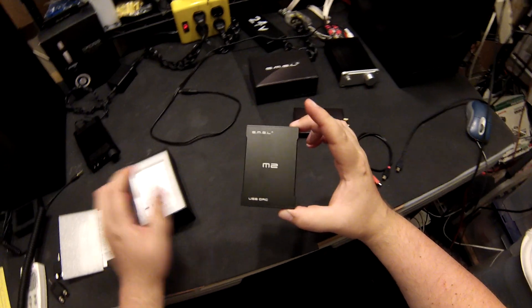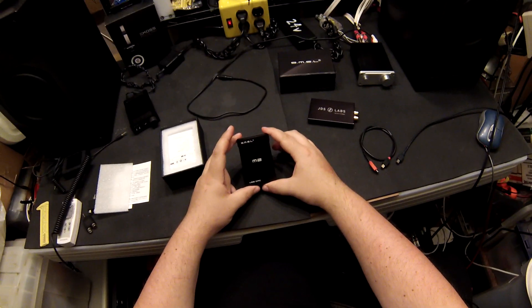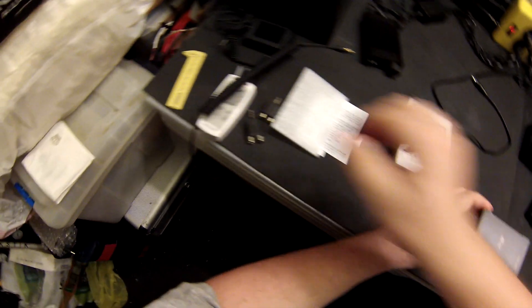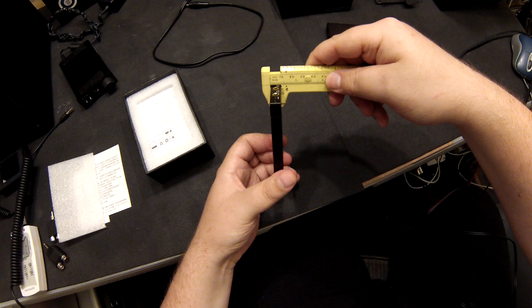Behold, ladies and gentlemen, the SMSL M2. It is exactly the size of a credit card, and 10 millimeters — 1 centimeter, or 3/8 inch thick.